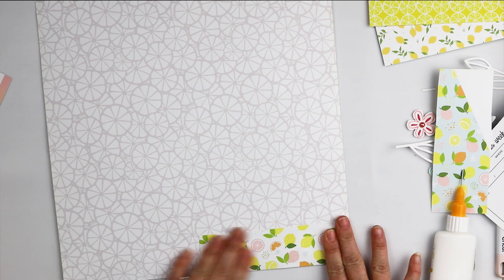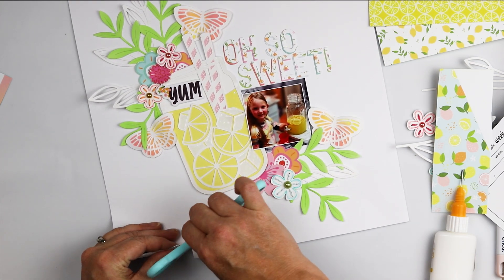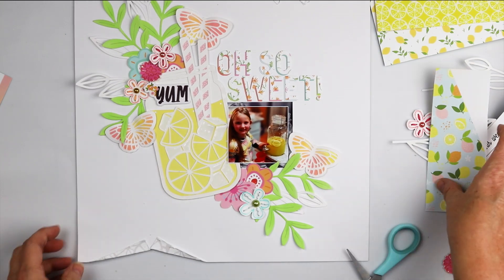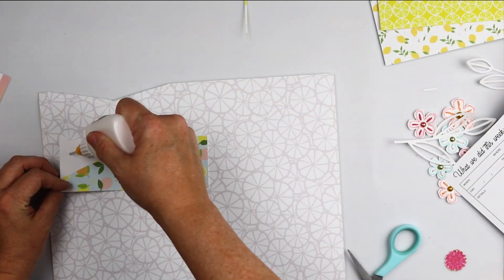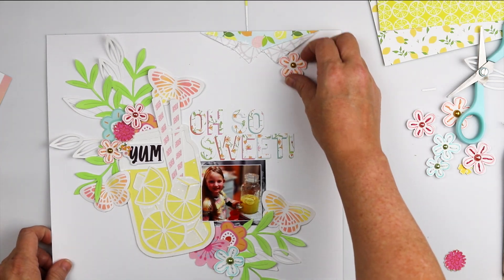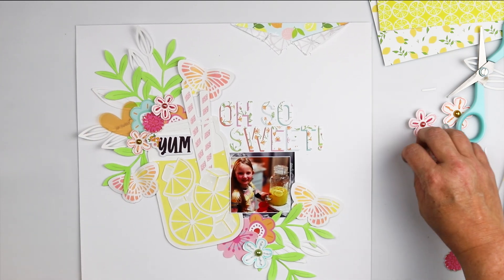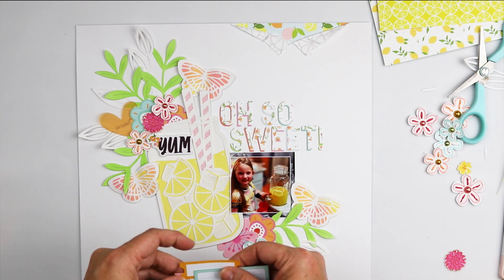I've chosen a couple of papers from the Pocket Life kit to fill in along the edge — I didn't want to add a border around my page like I normally do, so this was a perfect solution. I don't do pocket life scrapping but I love the elements in the Pocket Life kits. They really helped bring this layout together without me having to cut into my precious pattern paper, which honestly would just hurt my heart.